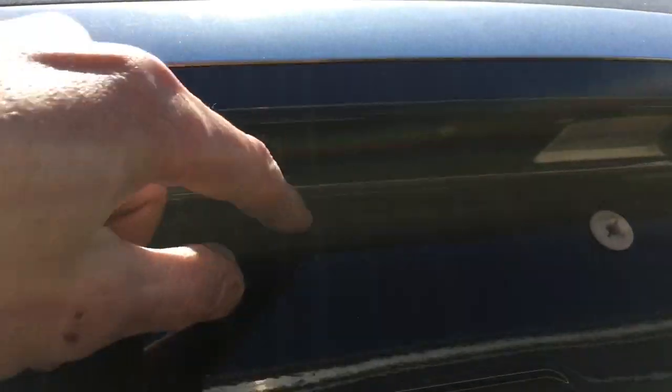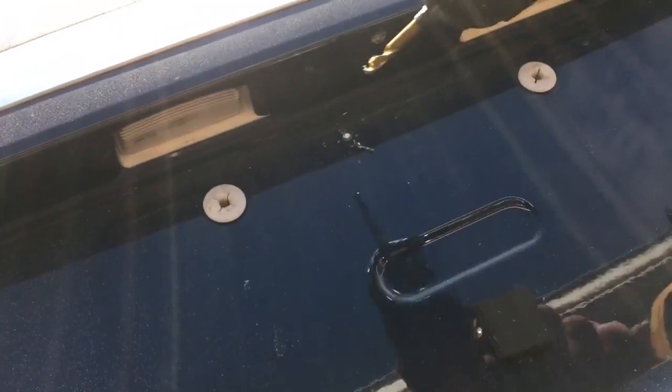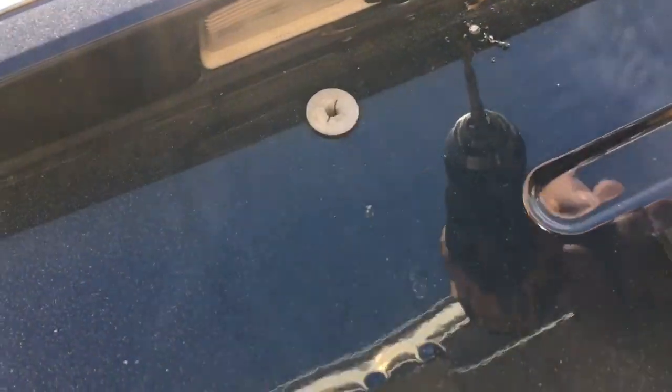I'm going to have to put the mounting bracket here. I'm going to have to drill a hole through the back in between where the license plate gets mounted, because you need to run the wire.